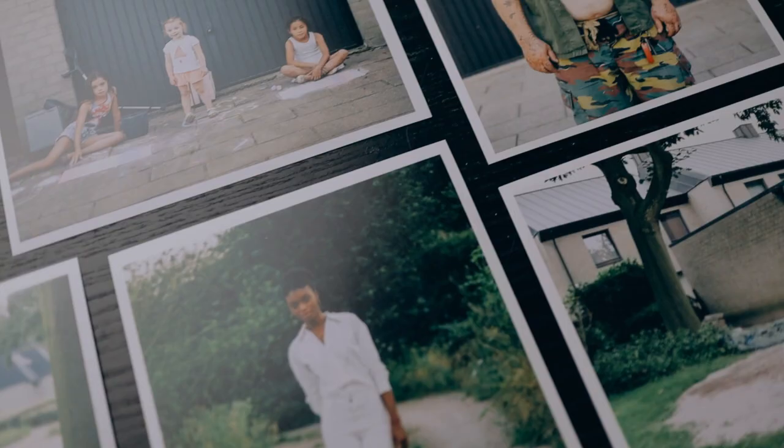Once you know what story you want to tell and you've researched it, you know exactly what it's all about and you need to imagine what photos you need to tell that story. Usually before I start shooting I have an image in my head of the entire series and the story. I know what direction I want to go in and what kind of images I need. Half of the images I need are on my list and I stick to that. The other half gets added when I'm shooting, because on location you get a lot of new ideas.